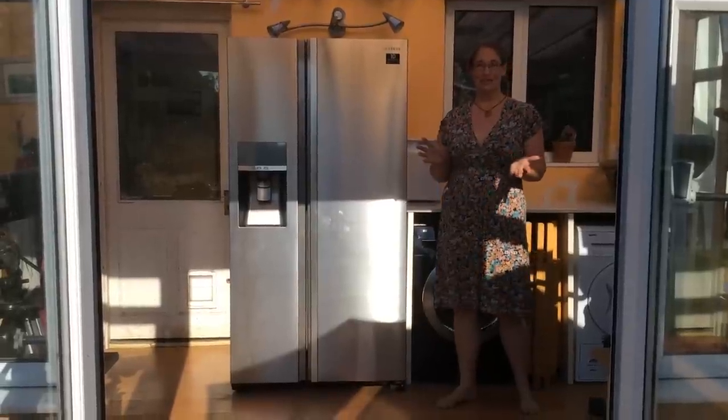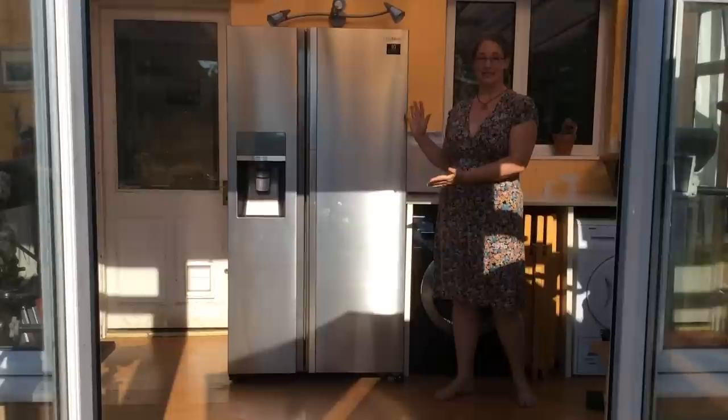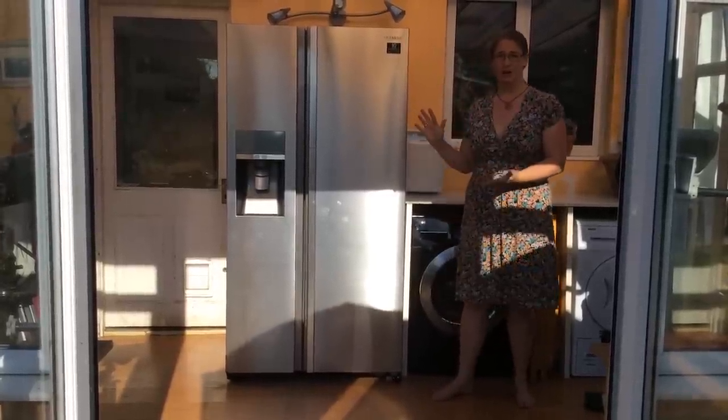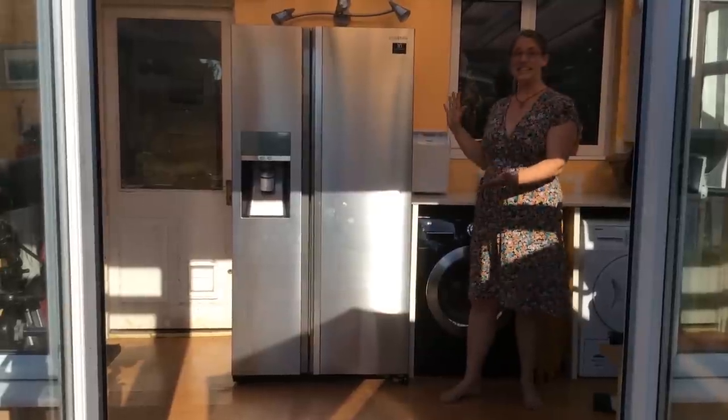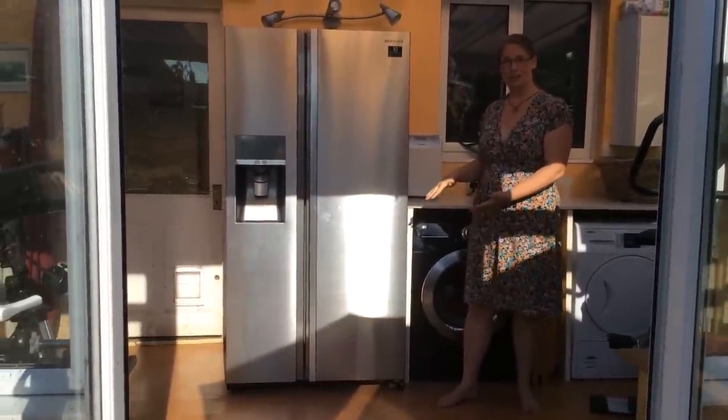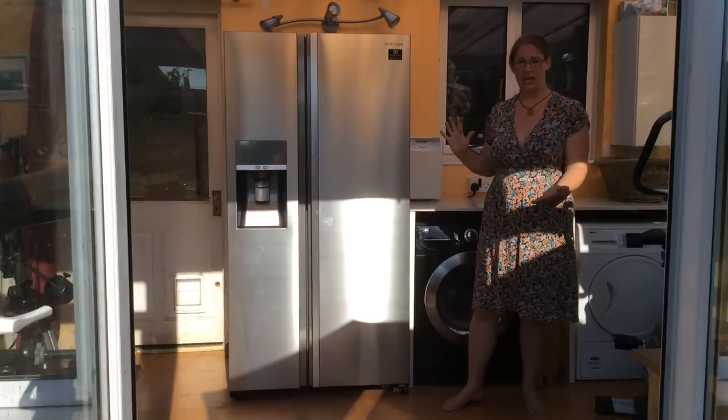We've been sent by Appliances Online this completely amazing Samsung Food Showcase freestanding American style fridge freezer. As you can see, it's enormous. We had a normal 64T fridge freezer before, so this is a massive change for us.